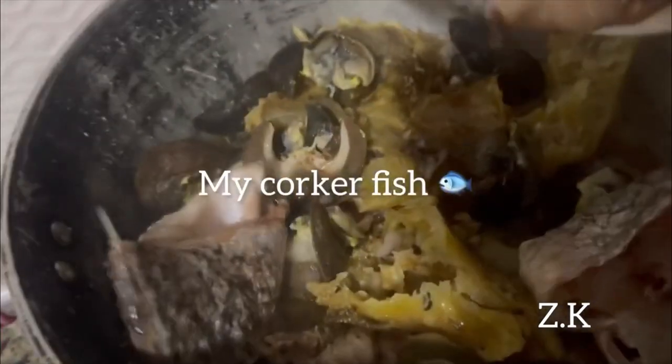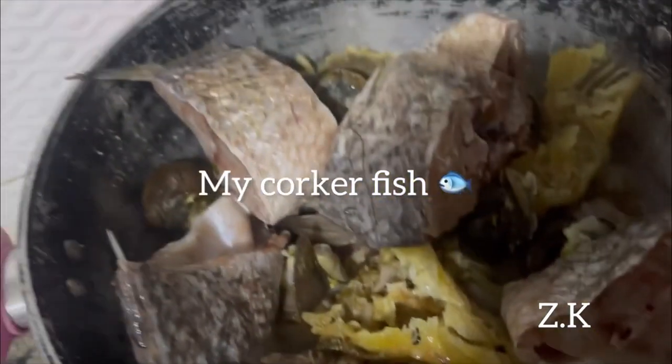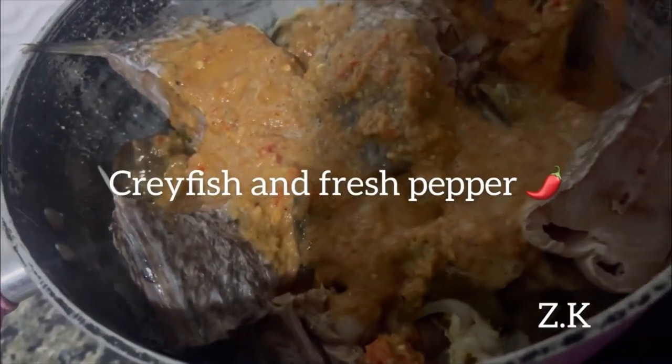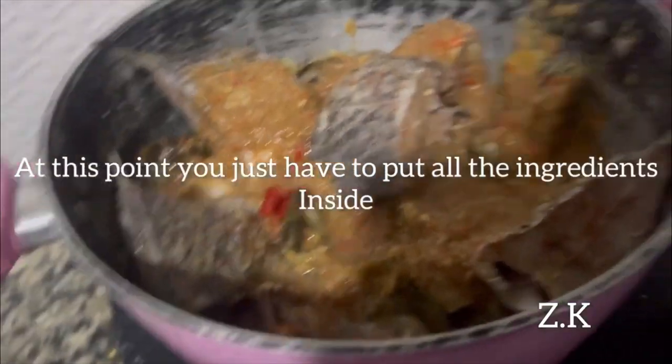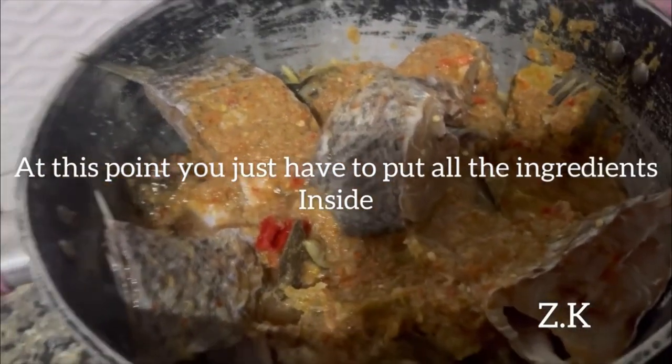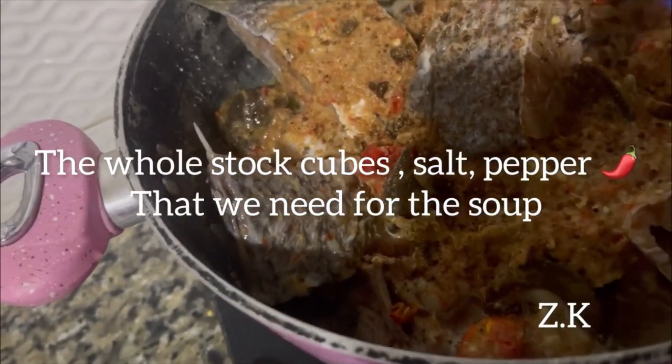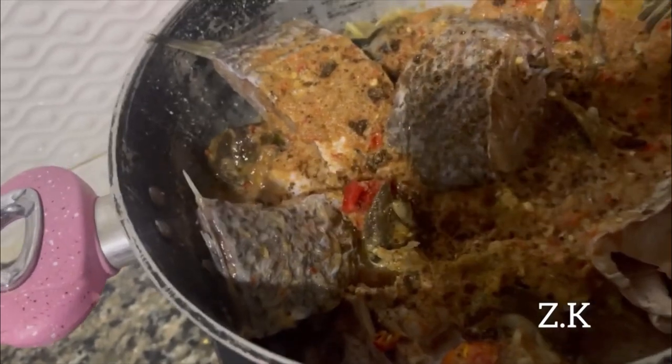I cooked the fish with blended fresh pepper. At this point you just have to put everything inside — all the stock juice, sauce, or pepper that you used for the food.